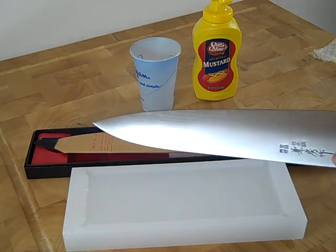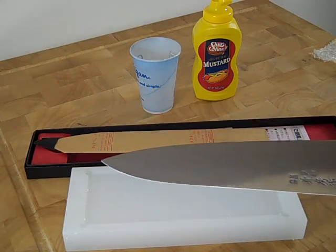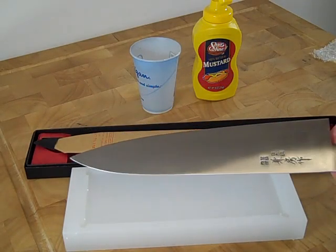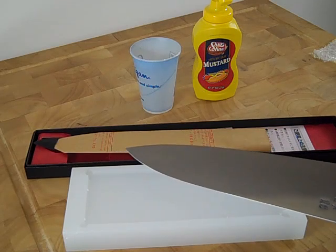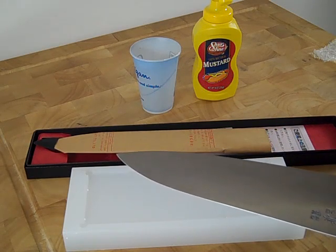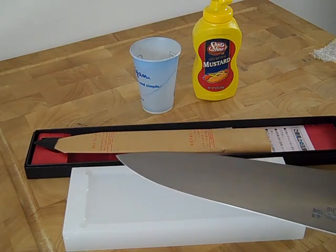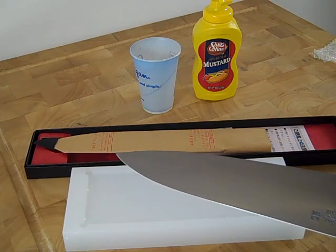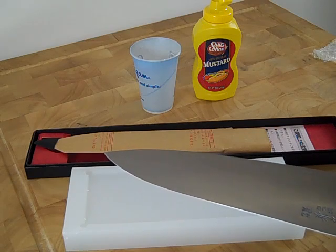They have a really nice kanji engraving on them, and the only downside with carbon knives is that they rust. So forcing a patina on the knife will help protect the knife and keep it from reacting to food, water, and acid. It doesn't completely protect it, but it definitely slows down the process.